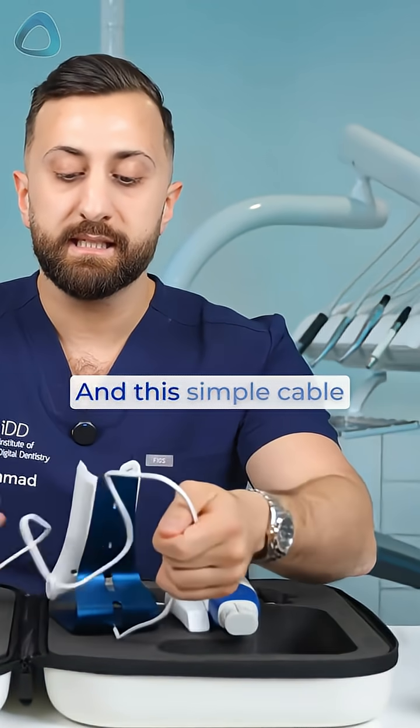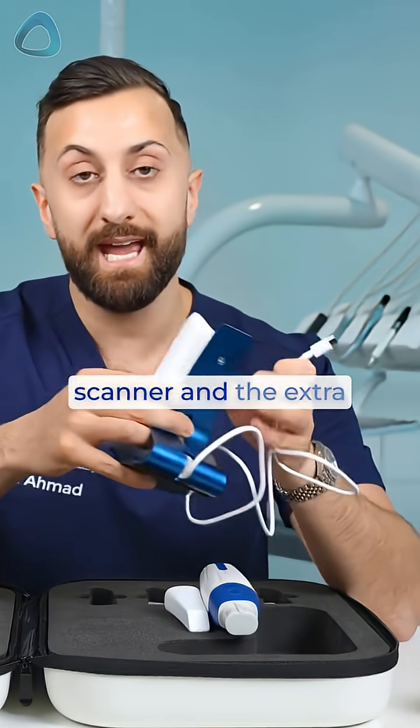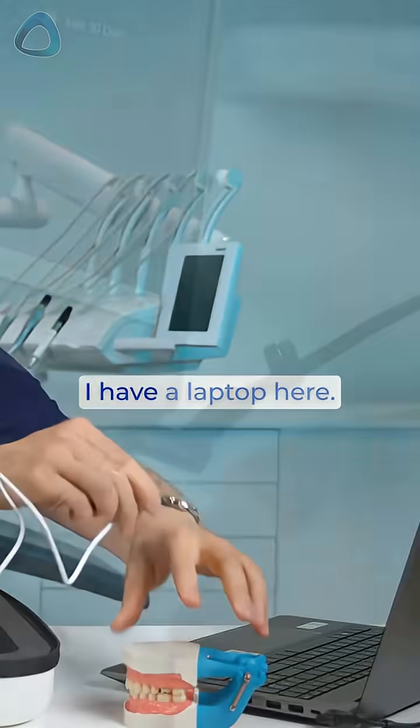This simple cable is how you're going to charge your wireless scanner and the extra battery housed in here. We can plug this in — I have a laptop here.